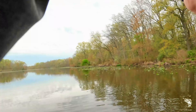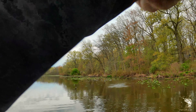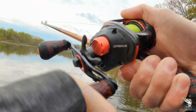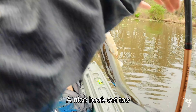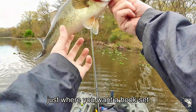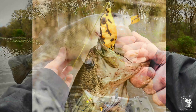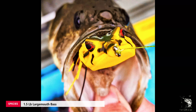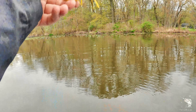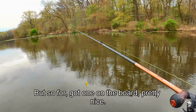There we go — it's a fair one. Pound and a half maybe. Nice hook set too, just where you wanted it. Look at that, that's beautiful, you can't get any better than that. It looks beautiful, wish it was a little bigger, but so far that's the one on the board — pretty nice.